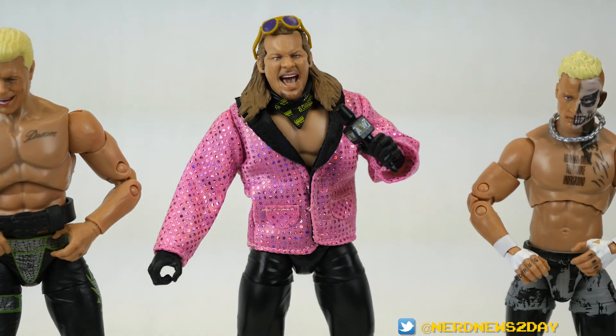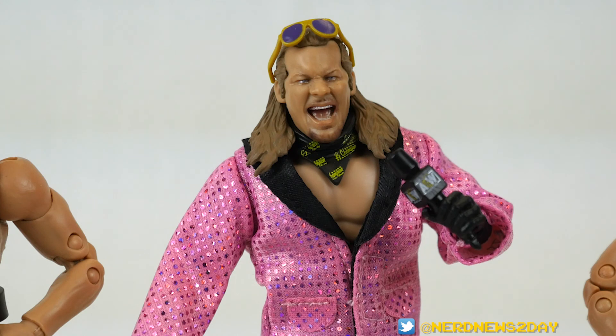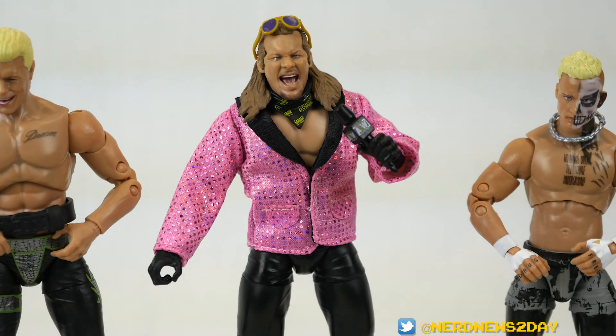That's our look at the AEW Gear Pack Chris Jericho figure — an Amazon.com exclusive from Jazwares. I'll have an affiliate link in the description if you want to pick this up. Don't pay scalper prices, but do get it now while it's in stock, as the price isn't too crazy right now and scalper activity has slowed. It's a really good figure and you might as well grab it before it's discontinued and becomes much more expensive. Hope you enjoyed this video — leave a comment, let me know your thoughts, and if you're new here hit subscribe. Until next time, I'm Matthew, this has been Nerd News Today.